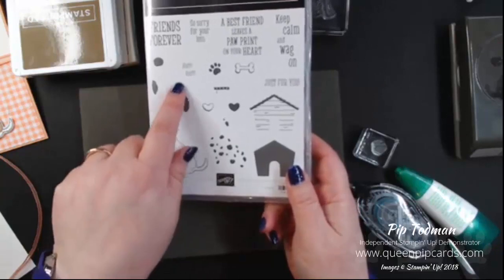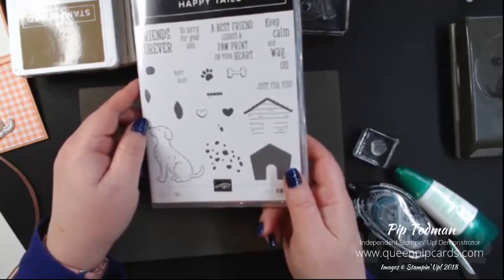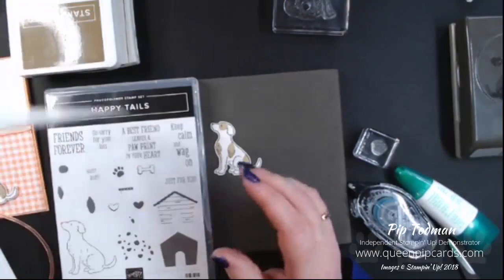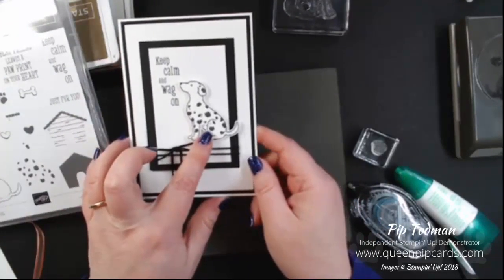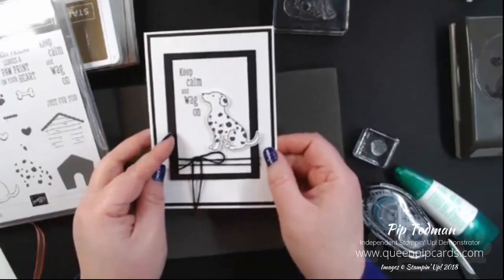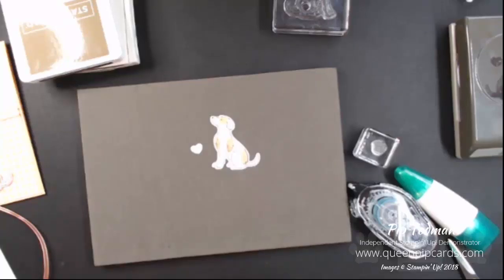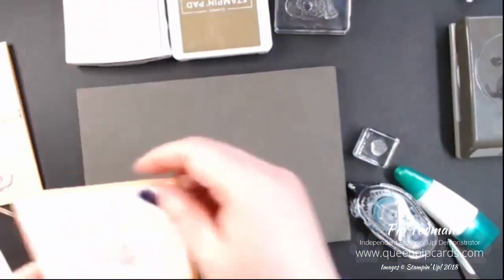You could use the dog as he is for a labrador or retriever look. Adding the three splodges makes him more of a spaniel. There are also specific dalmatian spots in the set — look at that, it makes a perfect dalmatian! So you've got dalmatians, spaniels, labradors, retrievers, and all different kinds of dogs, so you can make lots and lots of different ones.